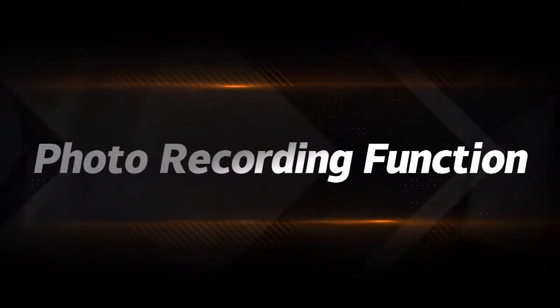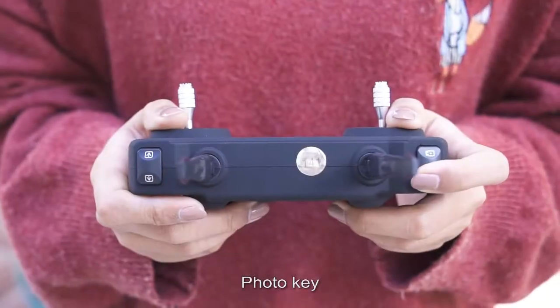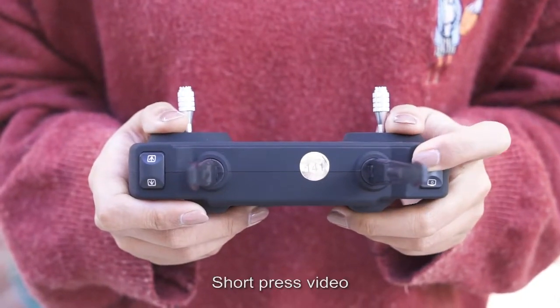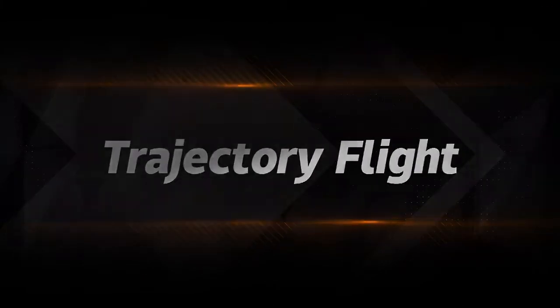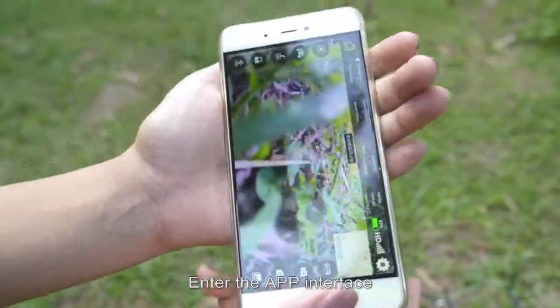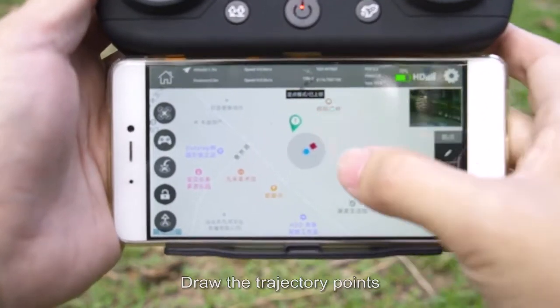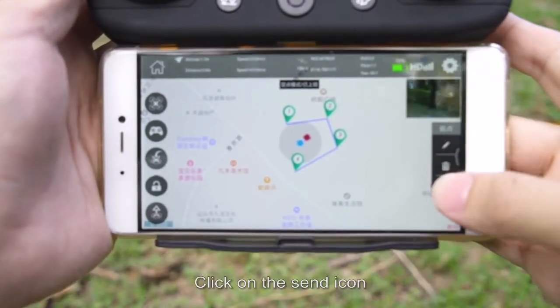Photo and recording functions: short press the photo key to take a photo; short press the video key to record video. For trajectory flight: open the app, click the trajectory flight icon, draw the trajectory points, and click the send icon. The drone will fly from the initial point to each trajectory point in order.